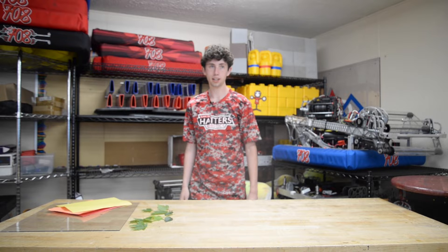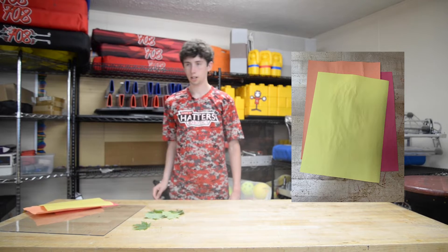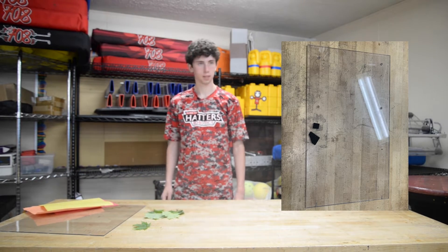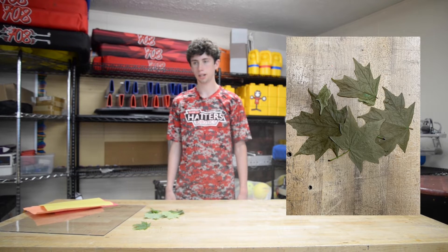Hi, I'm Jacob. We're going to get some shade from the leaves, as today we will be using sunlight to print leaves on paper. The materials you will need are some construction paper, a piece of glass or plastic like a picture frame, and some leaves or some other flat objects you want to print onto the paper.